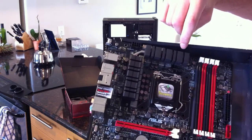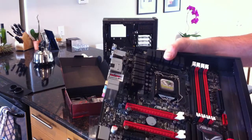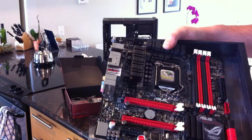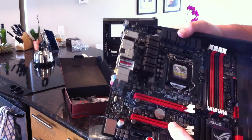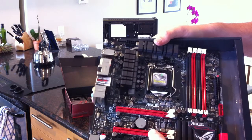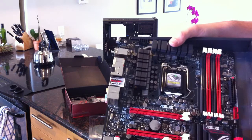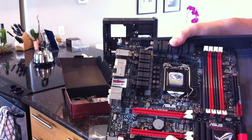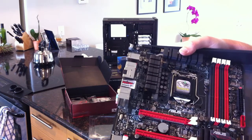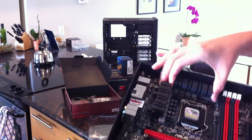I'm counting only about three fan connectors. I guess it's a small board - normally on ROG boards I'm used to seeing like seven or eight fan headers. But overall it's up to the usual ROG standards, with the red and black theme and nothing that's really ugly going on. So that's the motherboard.